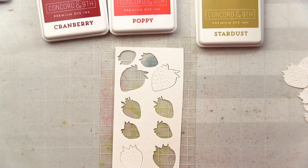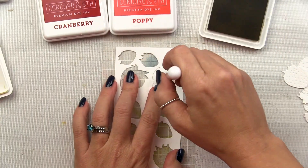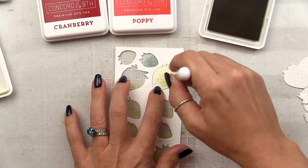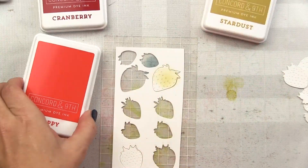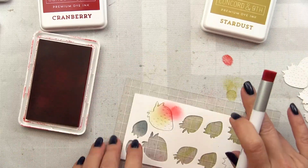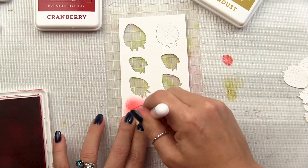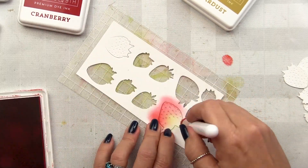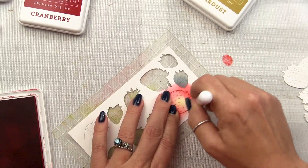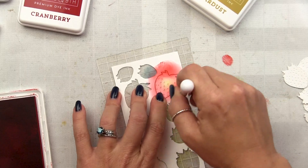Stardust is a perfect yellowy green color that captures those unripe or starting-to-ripen strawberries perfectly. The Rabbit Hole Designs Bitty Blender Brushes are the perfect size to work with this detailed ink blending. I'm starting with that Stardust and putting a light layer across the center of the strawberry, then coming in from the edges using Poppy to start blending around the perimeter. After I ink up my brush I tap it on my craft mat to knock off the bulk of the ink — I don't want to go too heavy too fast.